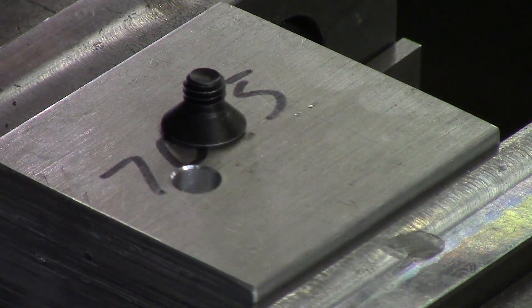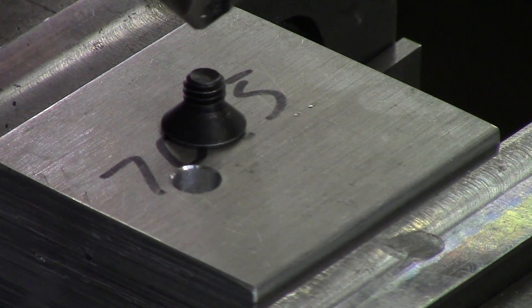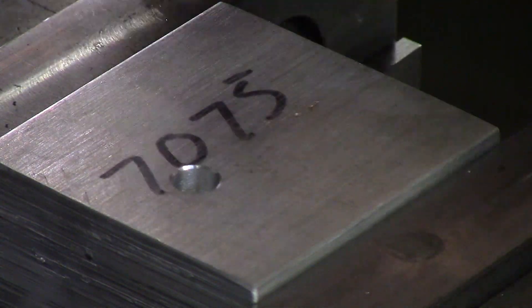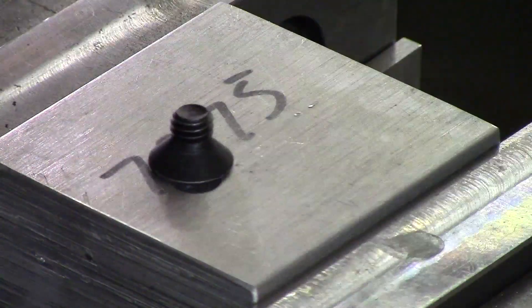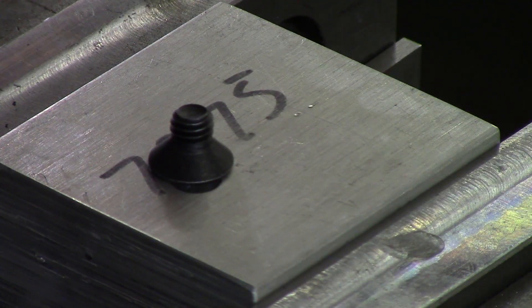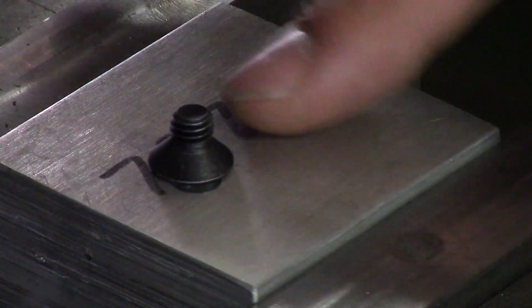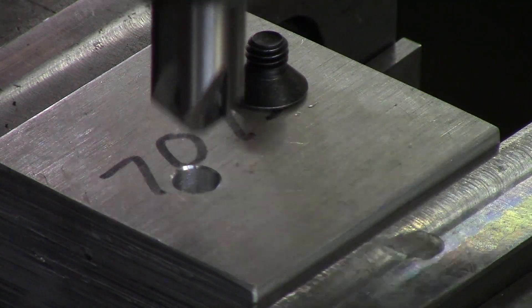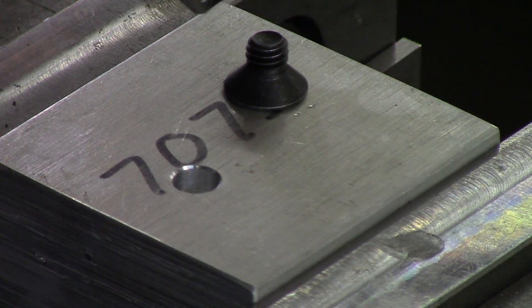For flatheads, two rules to go over: number one, a metric bolt is going to be a 90-degree countersink and a standard bolt is going to be 82 degrees. Rule number two: always countersink it so the head goes below the face. If an engineer calls it out to be exactly flush, make it to print, but you may want to ask your boss whether the head should go below — because that's what a countersink is for.